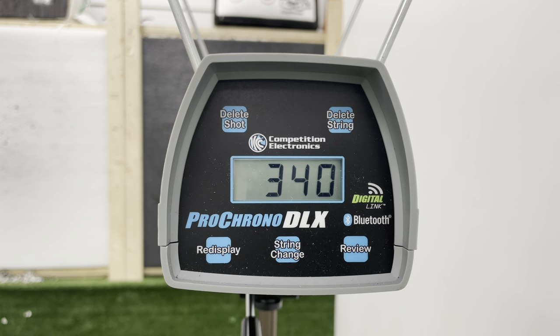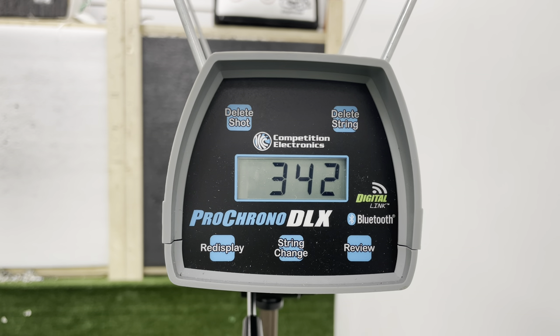Once I got done testing at all the different draw lengths, I wanted to see how the bow performed at different let-off settings. I brought it back to the number one position on the cam — a 30-inch draw length — and set it to 80% let-off, which made the draw length about 30 and a quarter inches, and speeds actually ended up a little faster at 340 feet per second. At 90% let-off we're at about 30 and a half inches of draw length and the speeds were 342 and 341 feet per second. This actually goes against my prior experience with adjustable let-off bows; I found speeds usually go down, but in this case they went up incrementally.